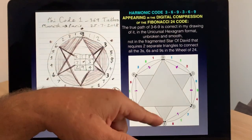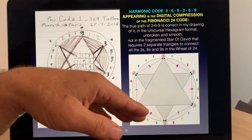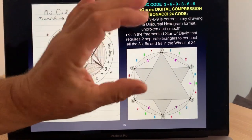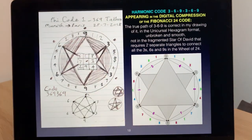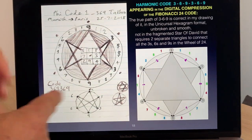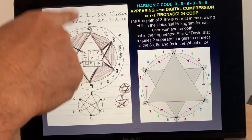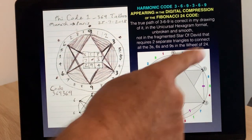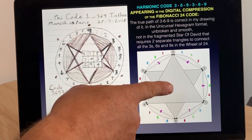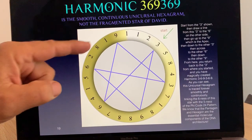When I look at the 369 code the way my friend Marco Rodin did, I appreciate his insight, but I feel there's something disjointed about it. Sitting on a plane from Munich to Paris I scribbled and realized: the correct pathway for 369 is not the Star of David — it's actually the unicursal hexagram. So let's have a look.